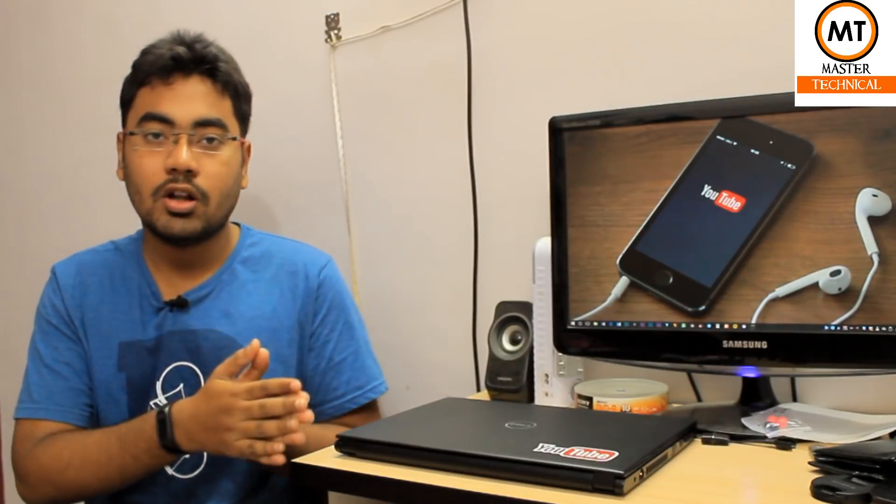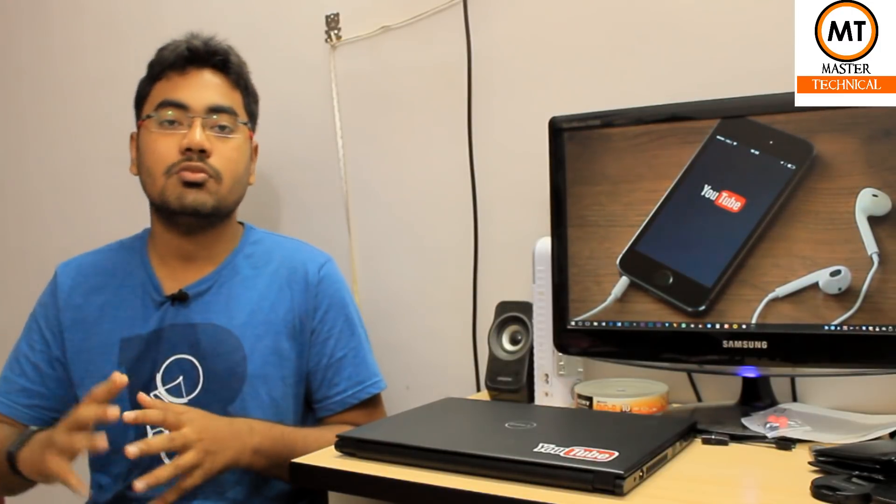For video editing, you can use Filmora and basic video editing software — it will run smoothly. This is the main use case for which this laptop is suited. The speaker bought this laptop for 60,000 originally.